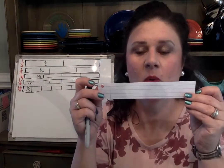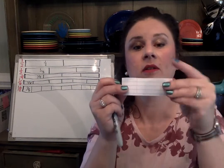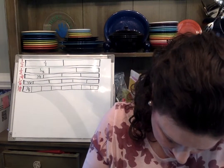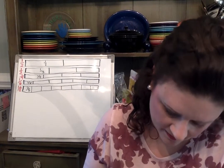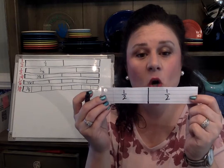For the first strip of paper, we're going to divide this into halves. The easiest way to divide this into halves is just to fold it in half. Then where the crease is, I'm going to draw a line. Then I'm going to label each side — this side is half, this side is half. Two halves make a whole.